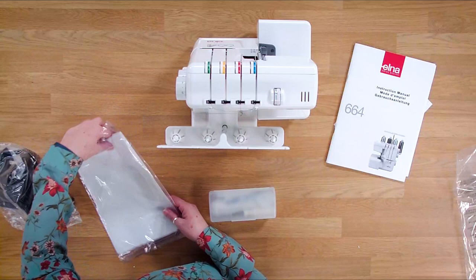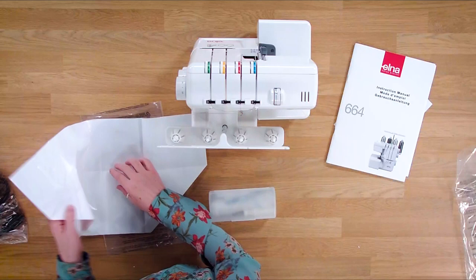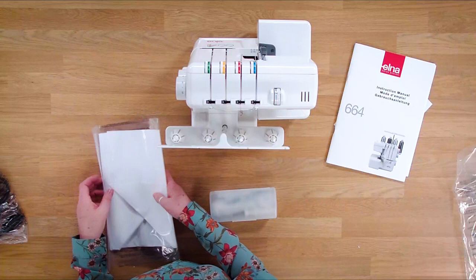You've also got a soft cover which comes with these - it's just a soft dust cover that we can open up and it just slides over the machine. A really good first project actually is to make yourself a little dust cover for the machine. So that will just fold up and pop back into there.